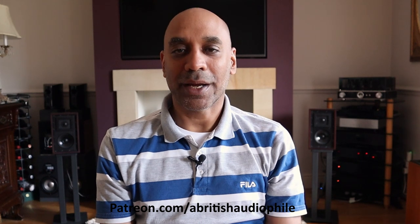Well, that's it from me. If you've liked this review please hit the like button and share it. If you haven't subscribed already please consider subscribing, and don't forget to check me out on Patreon where I offer additional services and Patreon-only videos. A British Audiophile signing off.